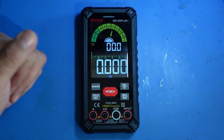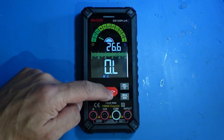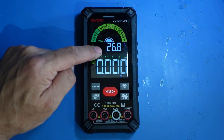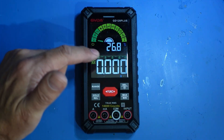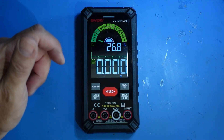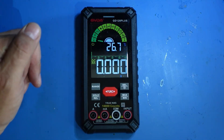The screen is really easy to read. In auto mode I also noticed it displays the actual temperature in the room. It does work — I've checked it against my thermometer on the wall, and at the moment in the shed it's reading 26.8°C because it's quite hot outside.